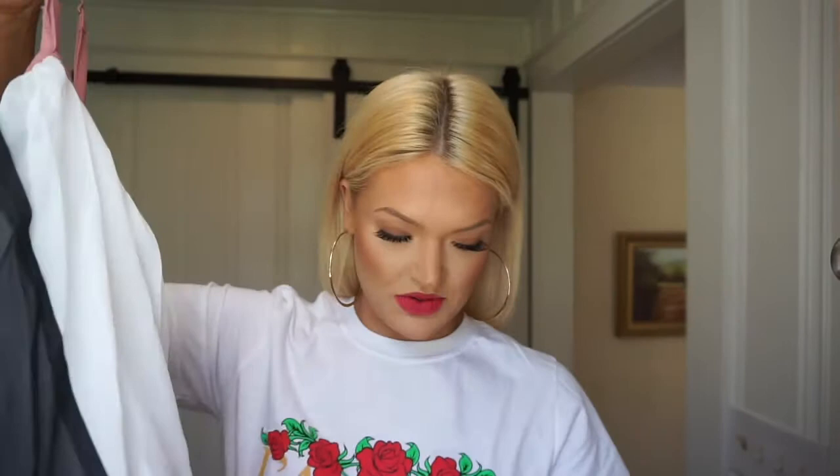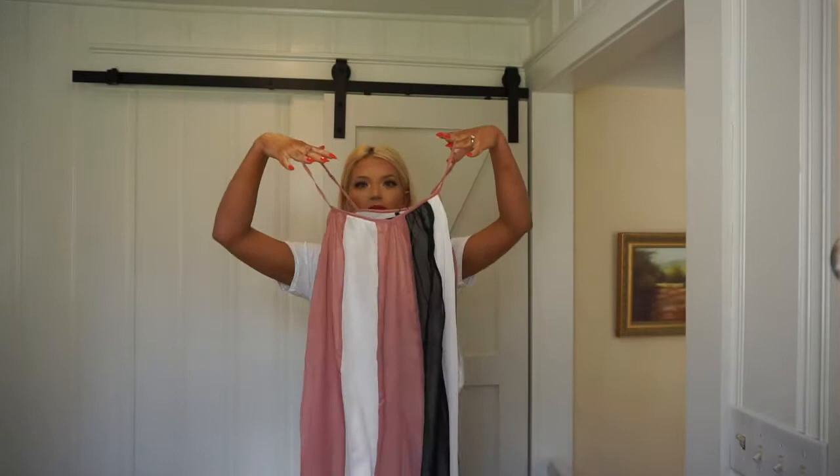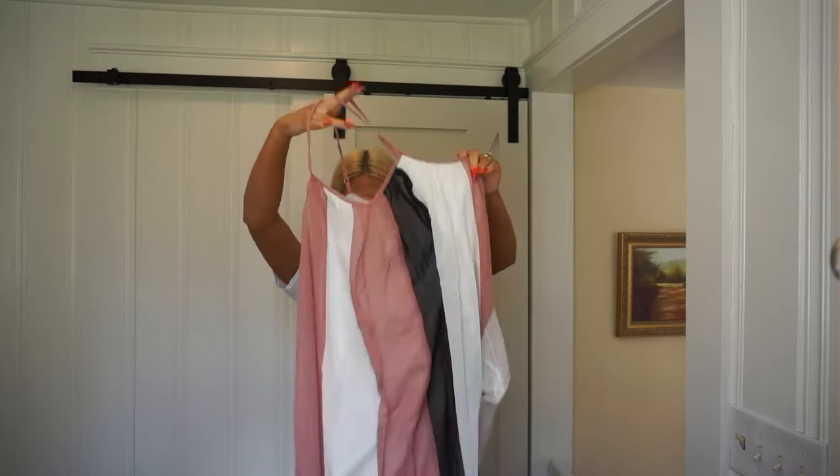Let's get into the good stuff in this gigantic bag. If you know me, you know I forget what I ordered and it's like Christmas morning when I open it. First up is a maxi dress — I got this in a US 4, which is a UK 8. It's a long maxi dress with stripes and just one navy blue stripe down the side. If you wait till the end of the video I'll try everything on. Very good quality.